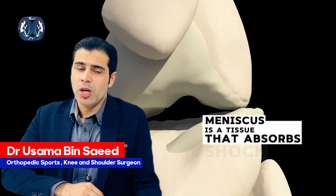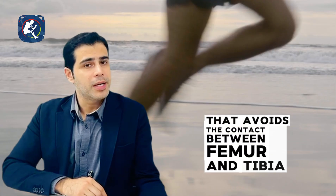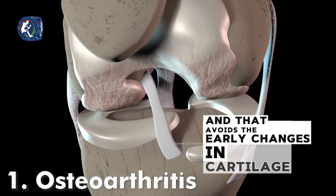The meniscus is a tissue that absorbs shock in our knee, avoiding contact between the femur and tibia. It's a very important structure that shares the load and prevents early changes in cartilage.